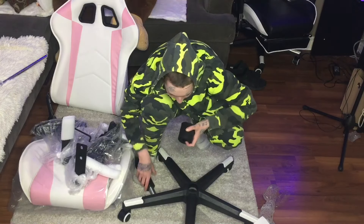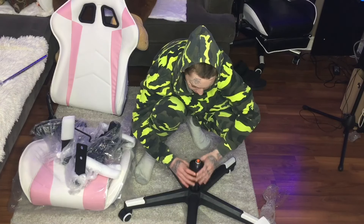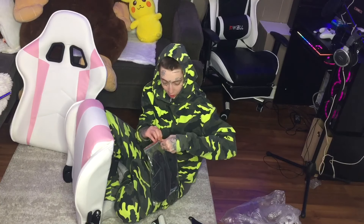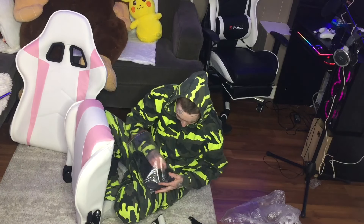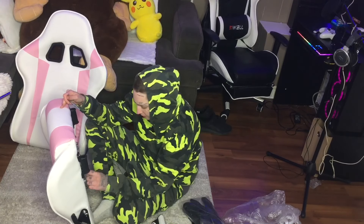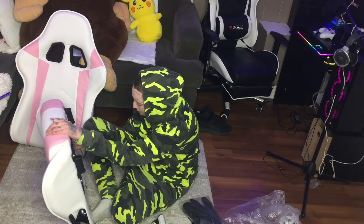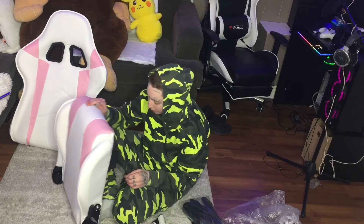Those are on the base. For some reason the tool you need for the bottom of the chair is in here with the armrest. It actually came with two — I wonder if they're different sizes. No, they're the same size. Wait, nope they're not. Okay, this chair is definitely a little bit different. I guess we'll figure that out later.